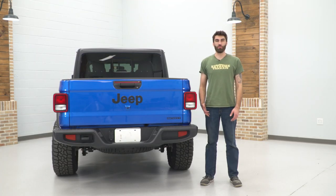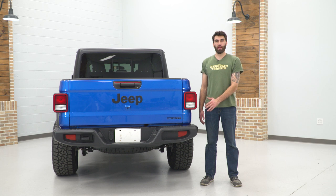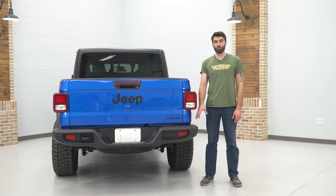What's up guys? Today we're installing a rear bumper on our Gladiator. First, we're gonna watch a quick video on how to remove the stock bumper, and then I'll meet you right back here for the install.